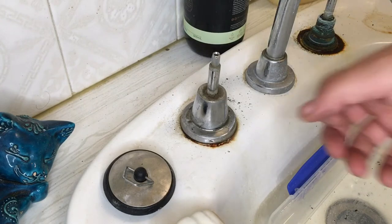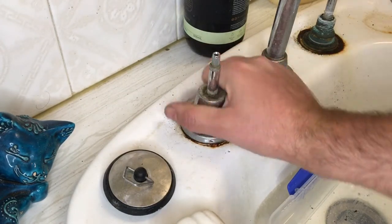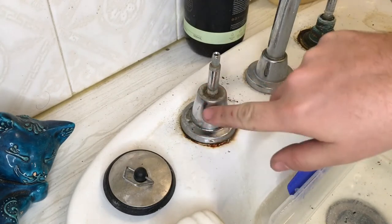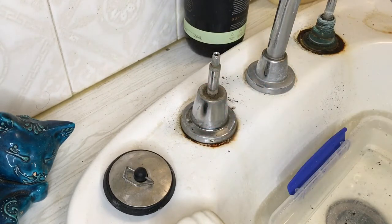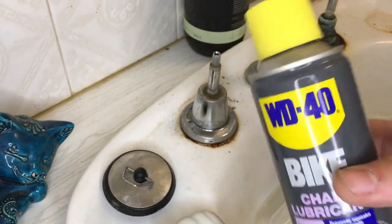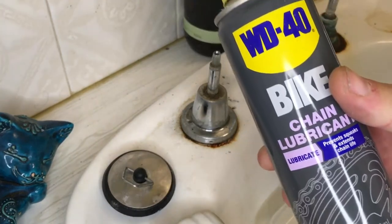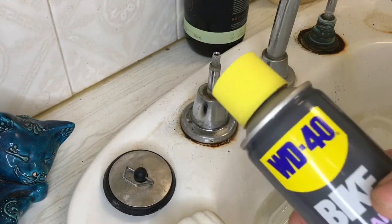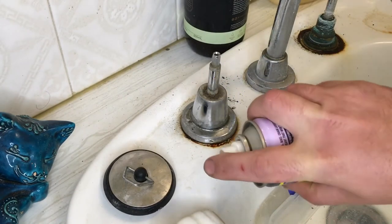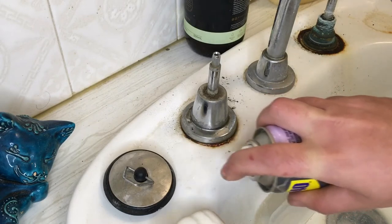Here is a stuck tap. It's the cover that goes over the spindle that's stuck. I'm going to show you what to do to remove a stuck spindle cover. First of all, it can be helpful to add a little bit of WD-40. I've just got bike chain lubricant here, but you can use anything — whatever you've got. Give it a bit of a spray just around the base.